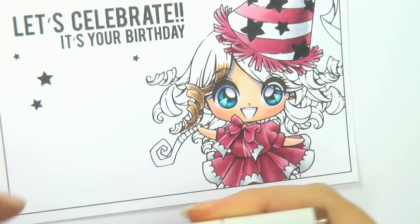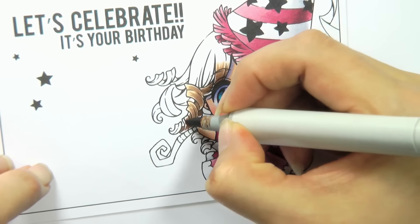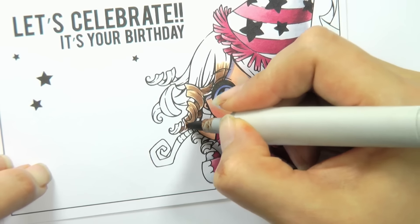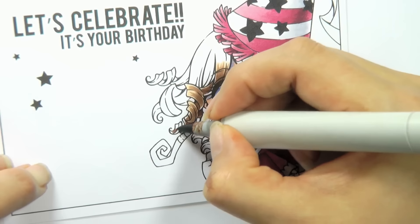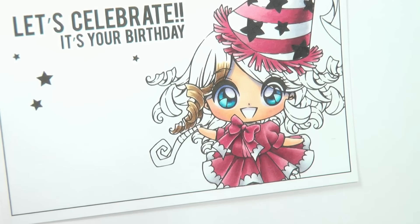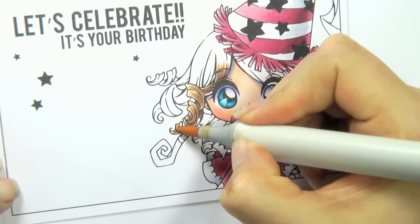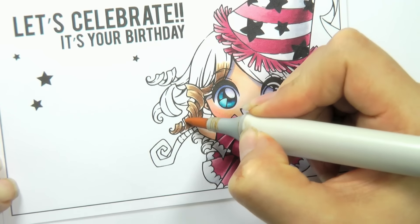Using E25 I'm going to color it again. Because this is such a small area, I'm just dabbing the ink — I'm not trying to do any flicks — I'm allowing the ink to blend together. Now I'm going to use my E53, which is my lightest, just on the end here because that is out in the light.